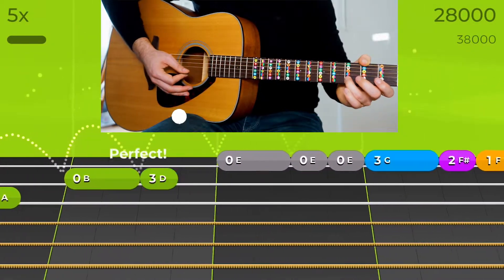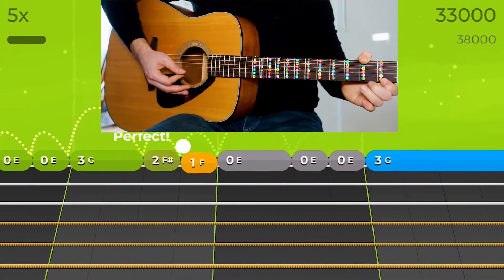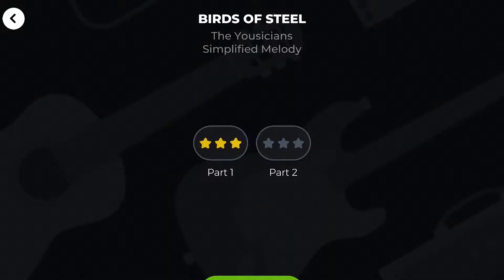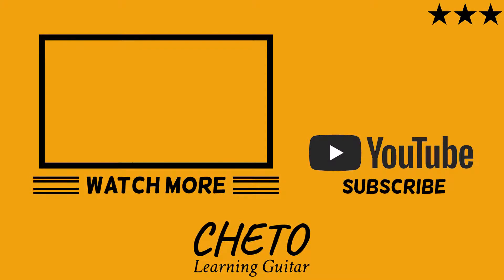Thank you for watching this video on CETO Learning Guitar. I am a beginner guitar player. I would appreciate your critique and suggestions to improve my playing.